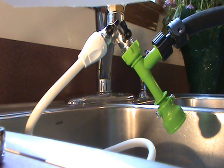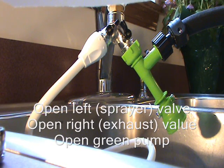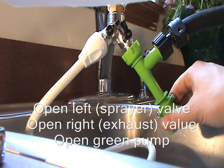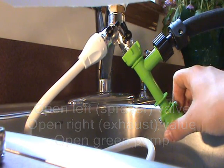The left and right valves control the water pressure. The left valve controls the water pressure for the spray hose, while the right valve controls the pressure for draining. Before starting, make sure that the green device is open all the way.